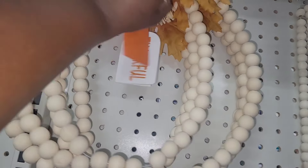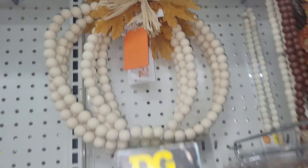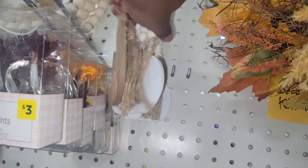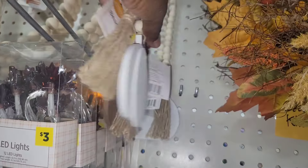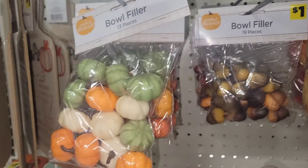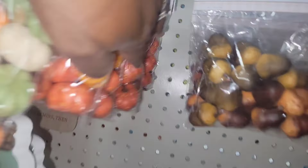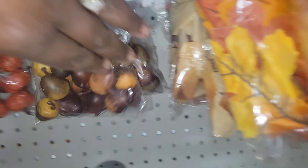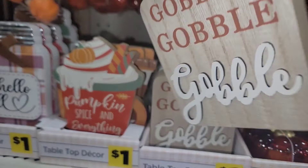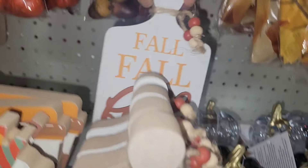This beaded wreath is $5 — so pretty. You can add to it and really jazz it up. Look at these beautiful tassels — $3, the squirrel and the pumpkin. The LED lights — I know a lot of you love working with LED lights. You've got all types of bowl fillers: acorns, pumpkins in different sizes and colors, leaves, and more tier tray decor for a dollar. Look at this cutting board — I know I've got to get all of these.